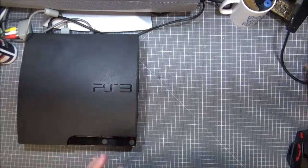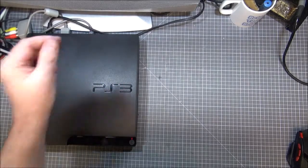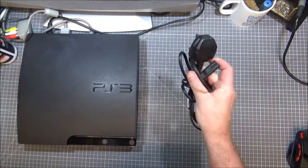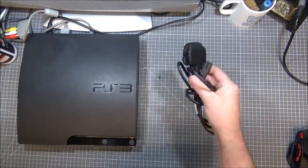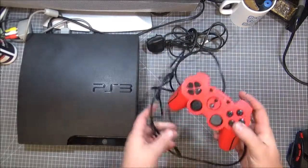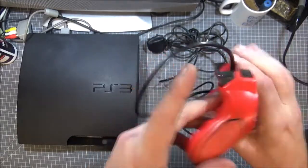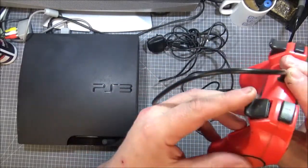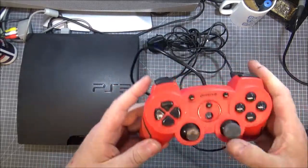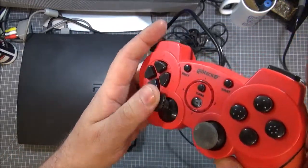I'll go through what I got with this auction. PlayStation 3 super slim, 320 gig hard drive, mains cable — not an official Sony one but I don't really care. It came with an aftermarket Geotech joystick. The problem with it is this button here is absolutely screwed — I could probably get inside it and play about with it, but it's not pretty.